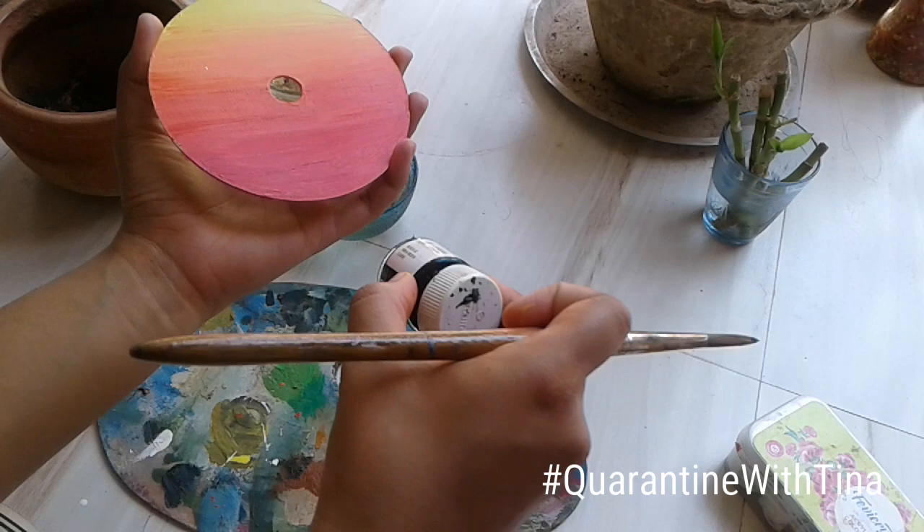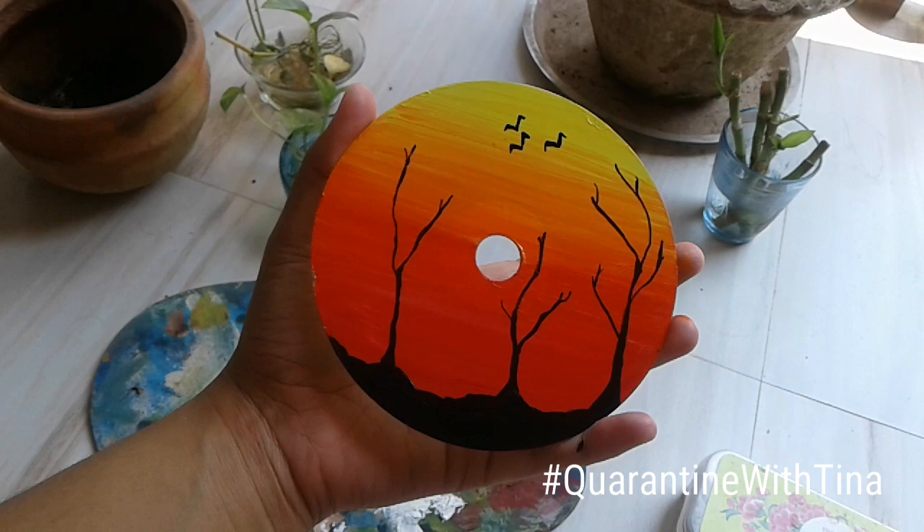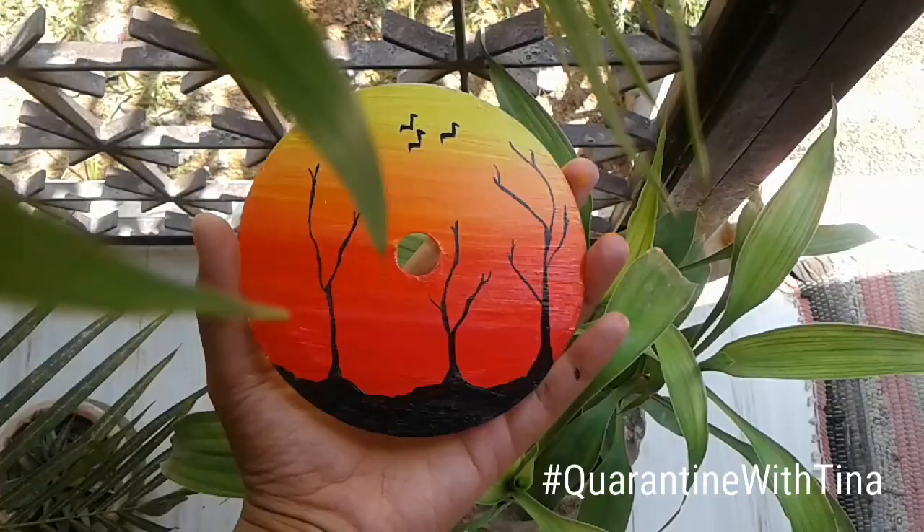Using the same brush and black color, I'm going to paint some trees on the sunset to make it look like a real sunset scene — painting the trees and some branches, as you can see in the video.